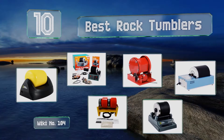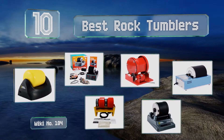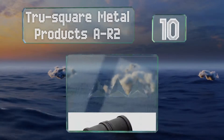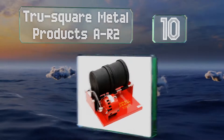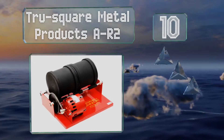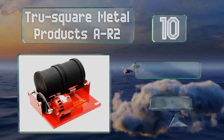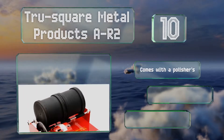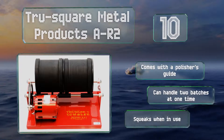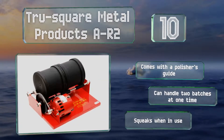Rock tumblers. Let's get started with the list. Starting off our list at number 10, the TrueSquare Metal Products AR2 offers a six-pound capacity between its two rubber barrels. Its fan-cooled motor is designed to help prevent any chance of overheating, so you can enjoy extended sessions without the worry of damaging the unit. This one comes with a polisher's guide and can handle two batches at one time.